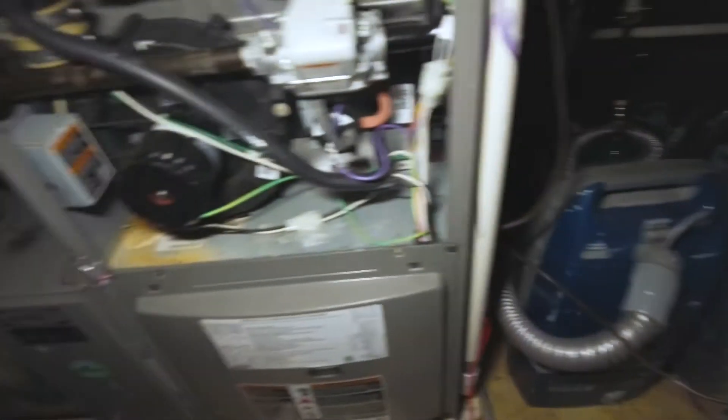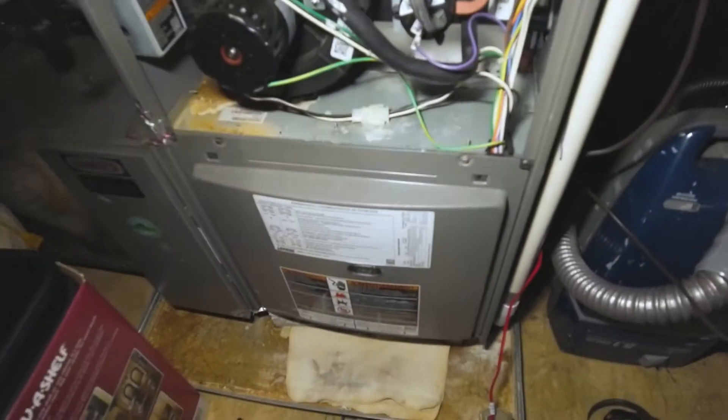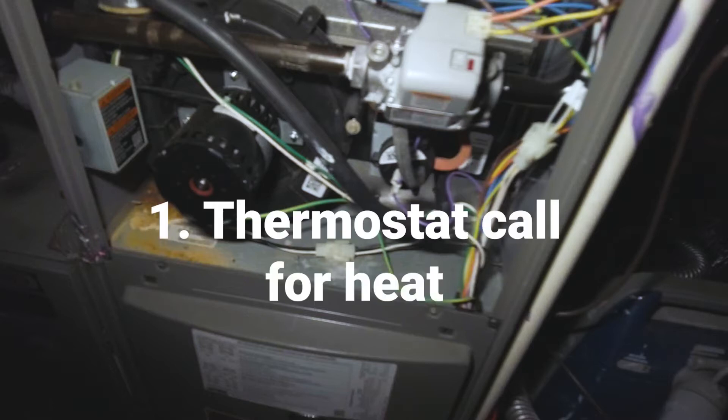Welcome back. We've got a unit here that seems to be short cycling. At this point in the diagnosis, I like to refer to the sequence of operations — you probably want to memorize that for newer techs, it really helps make diagnostics a lot quicker. First, you want to make sure your thermostat is calling.